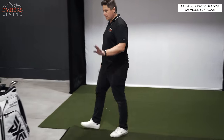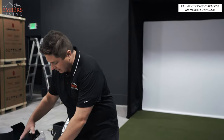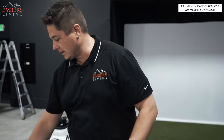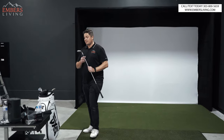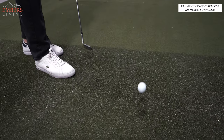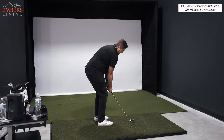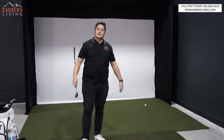Before we set up the software, I thought we should at least hit one, right? So check this out — we got these balls made for our simulator, some Pro V1s. Let's give one a shot before we mess with the software. I just can't help myself. This is not my set, by the way — I'm just curious how this mat works before we hook it up. A little 56 degree. It's nice and easy. It worked — we did it!